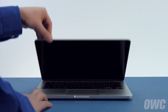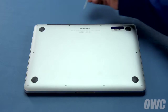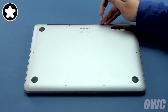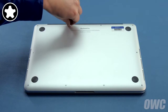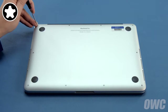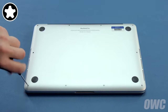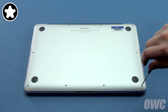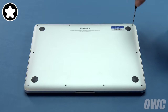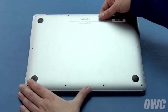The first thing you'll need to do is close your MacBook Pro and flip it over. On the bottom are 10 5-point Torx screws. The two center screws on the hinge edge are a little shorter than the others and should be kept separate, so let's remove those first. Then you can remove the remaining eight screws. Once all the screws have been removed, you can lift the rear cover off and set it aside.